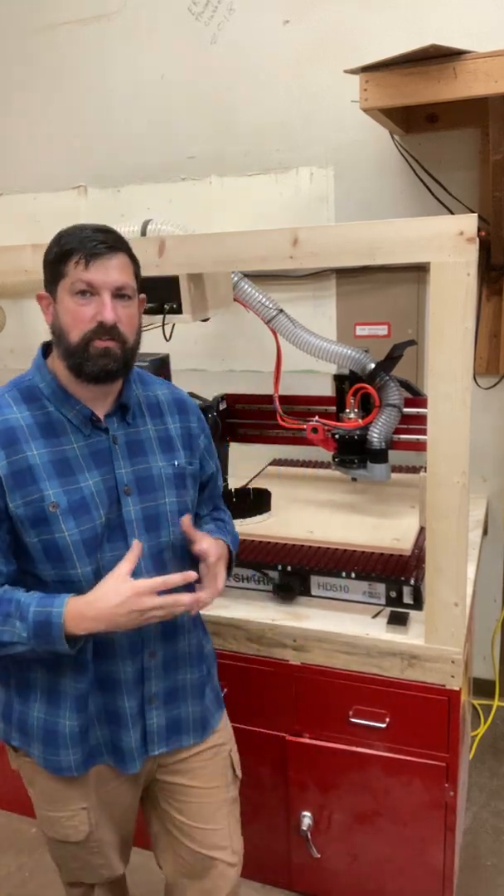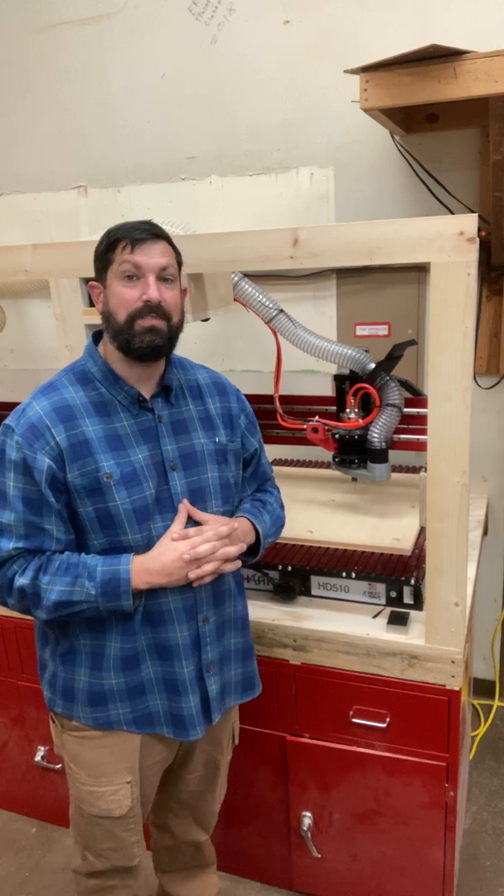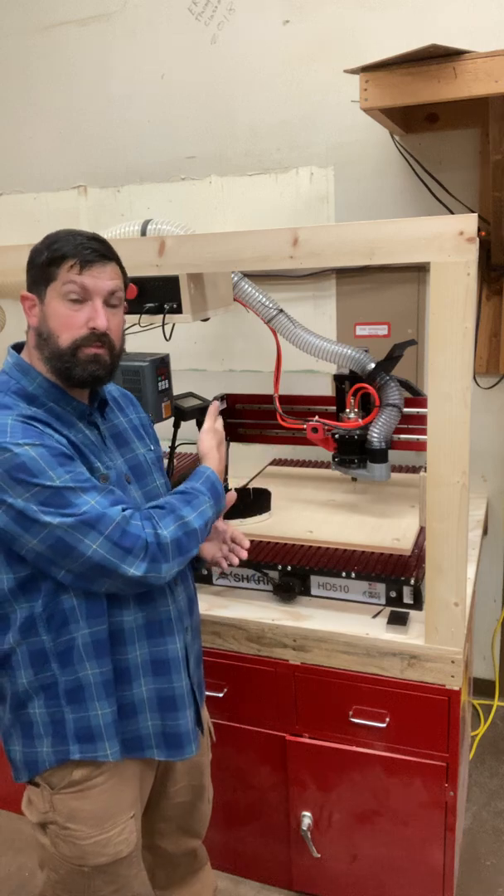Hey guys, Mr. Dobrens here. This is going to be the first video in the series that talks about the Shark HD 510 CNC routers. What's really neat about these is we have not just one, but we have three of them.